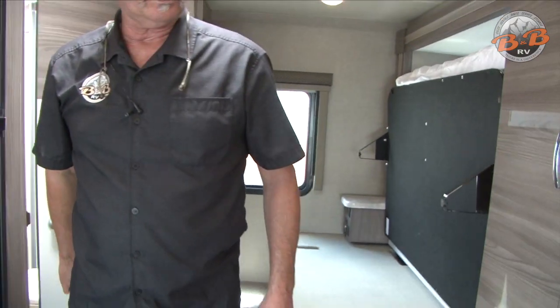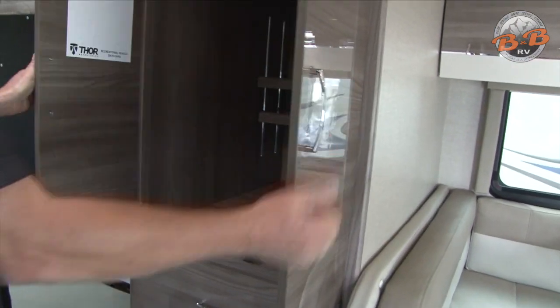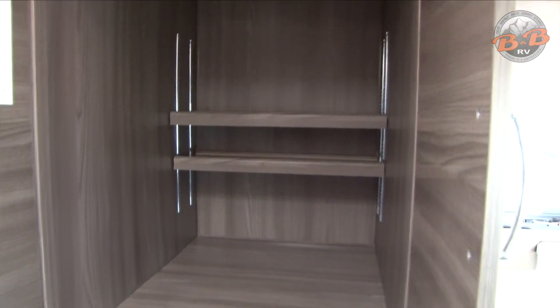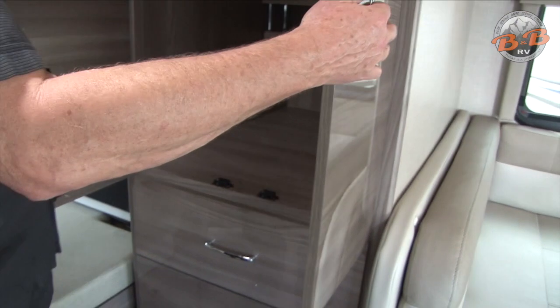This one has a lot of storage in the middle — you've got the wardrobe, which is very deep, with a bar and a closet with some adjustable shelving, and then three big drawers down below.